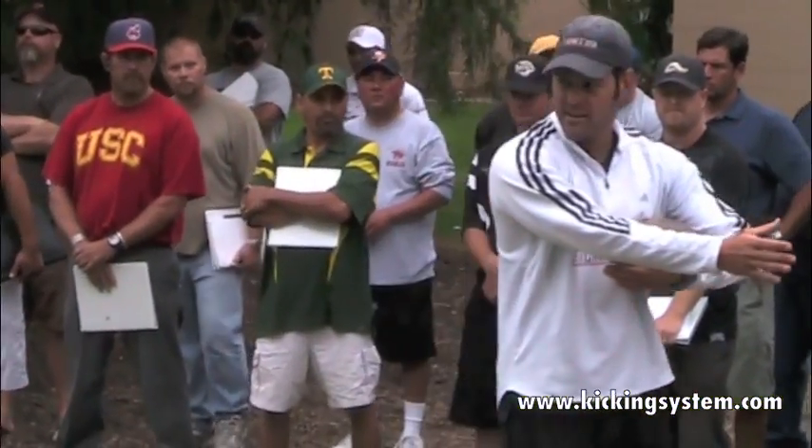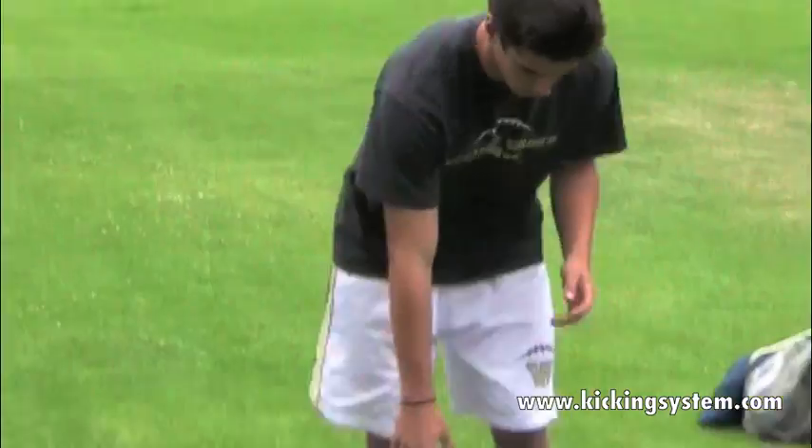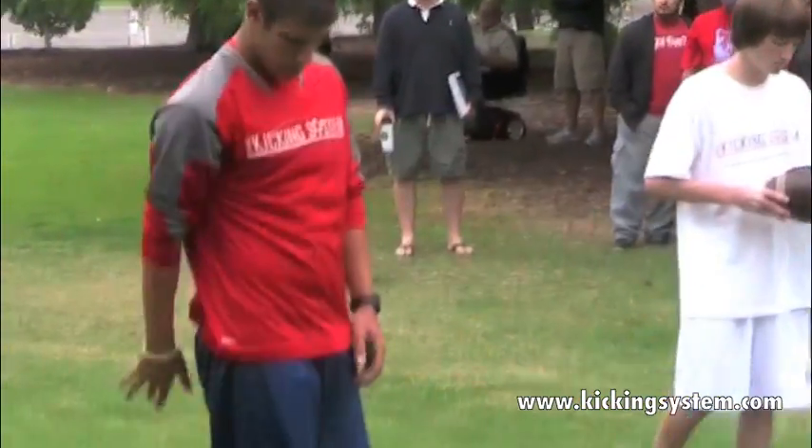Handshake grip — elbows nice and locked. As you can see Mike and Brendan over here doing it — all I do is put the ball in my hand and have a little bit, like a five to ten degree tilt.